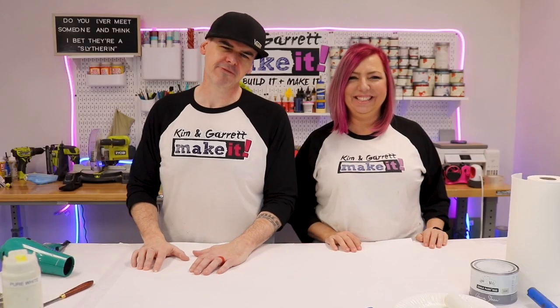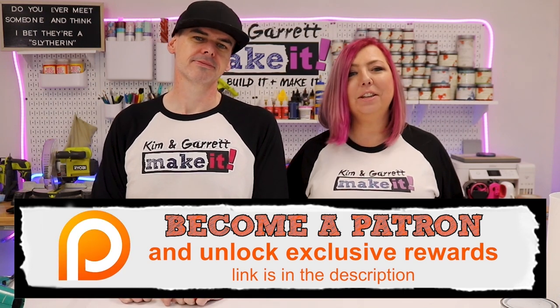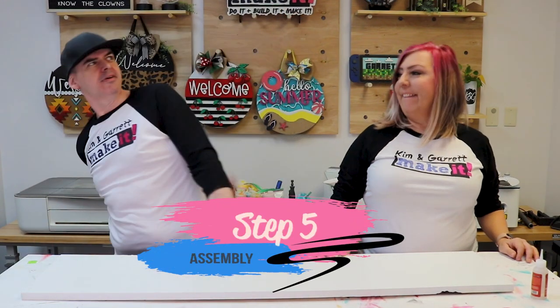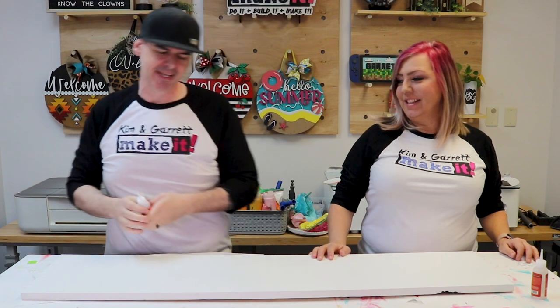Did you know you can get all of our files, behind-the-scenes content, a Kim and Garrett After Dark podcast, monthly Zoom calls, access to a secret Facebook group, and even a fancy T-shirt — all for twenty dollars a month? It's the best way to support this channel, so join us at patreon.com.